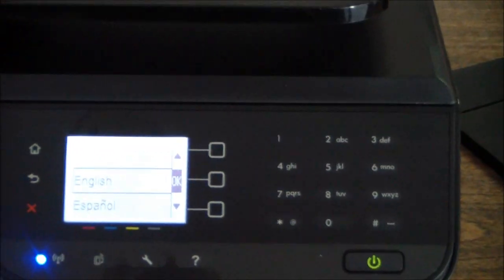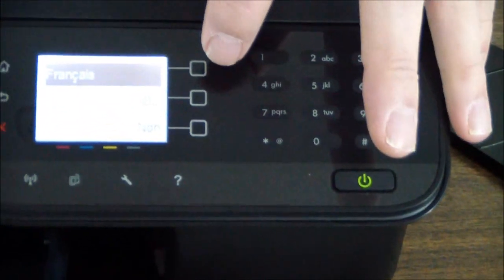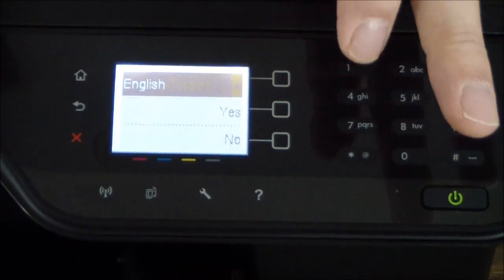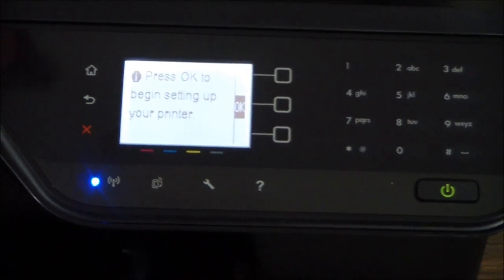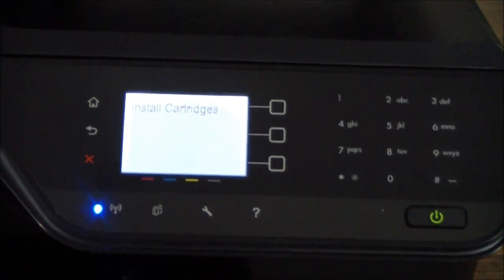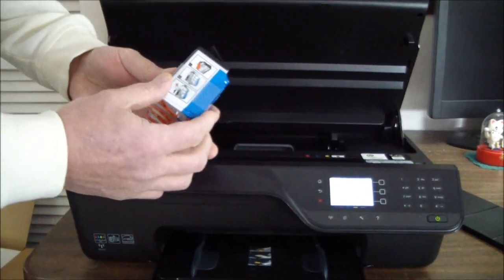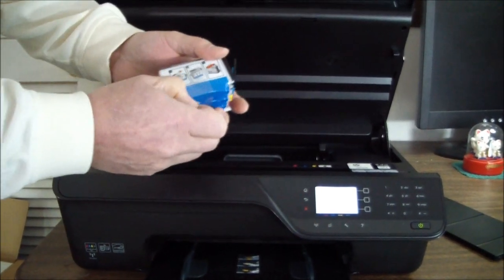There are no hard navigation keys — it's like an ATM, you press next to proceed. We select USA. To begin setting up your printer, it says install cartridges. It's walking us through cartridge installation. No print heads to be installed.